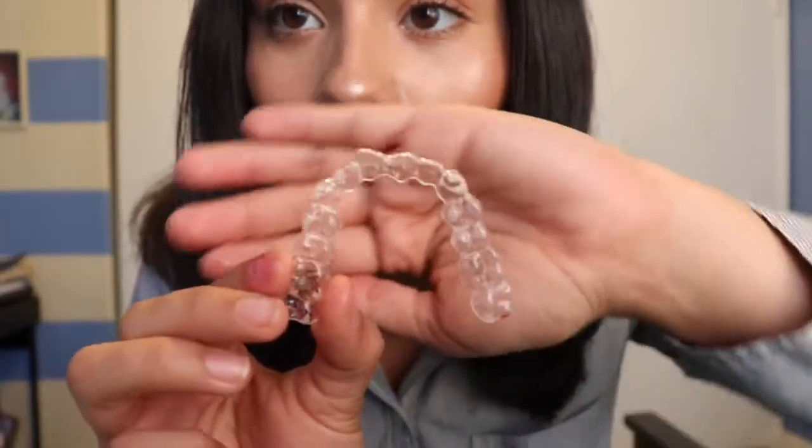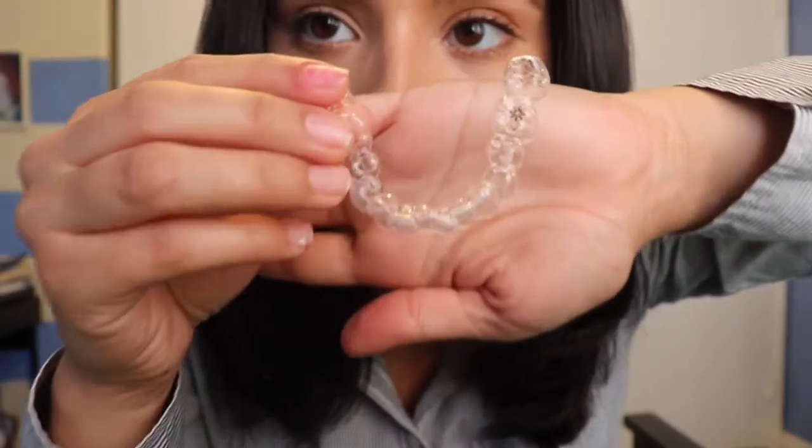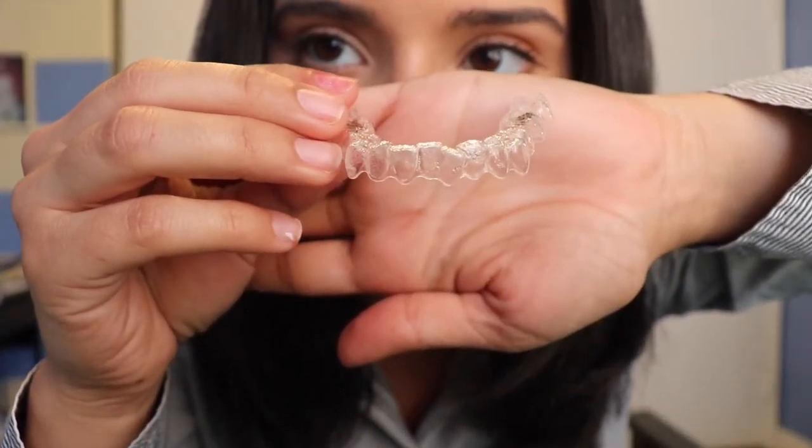I got them, and now I have my Invisalign on — I'm so happy. I don't feel pain. It is a little bit tight, but that's normal. I only have to wear them 22 hours a day. The extra two hours are for me to take them off when I eat and when I brush and clean my teeth. I just want to show you guys how crooked my teeth are — look at that. Do you see how crooked they are, my bottom teeth? I can't wait to see the results as I go. I hope you guys keep up with it and see the results as I go.